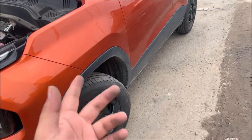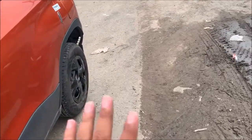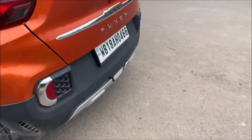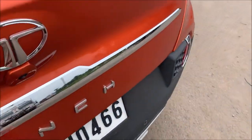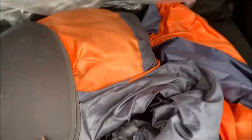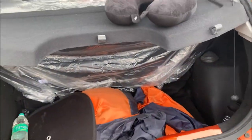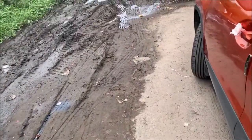If you have nitrogen in your tires, there is no problem for about three or four months. If you have normal air, you should check the tire pressure regularly. And the last thing is tire pressure — even if the tires look fine, you should check because if the tire pressure is high, you can reduce the air.